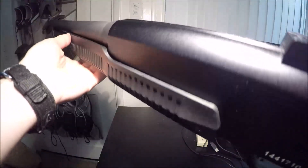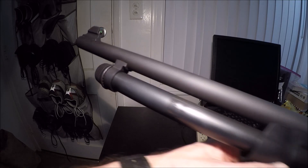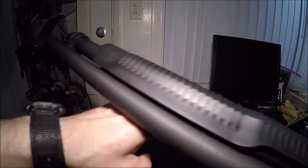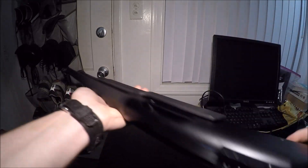Alright guys, here is the very first gun I ever bought. This is a Savage Stevens 320 — a 12 gauge pump action shotgun. I can go ahead and rack the slide for you, and then we have the little button release right back here. This is what started the whole gun addiction for me. Made in China. Seriously.